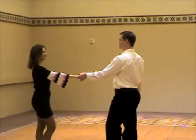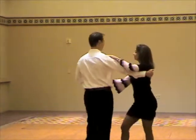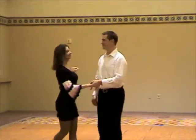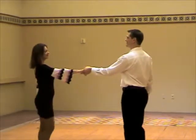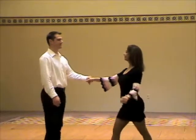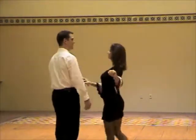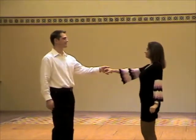And the top line. 1, 2, 3, and 4, 5, 6, 7, and 8. The opposite view. 1, 2, 3, and 4, 5, 6, 7, and 8.